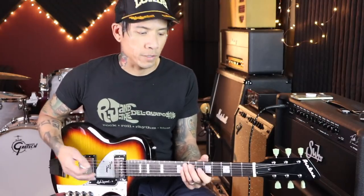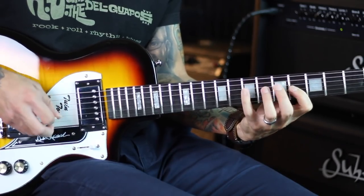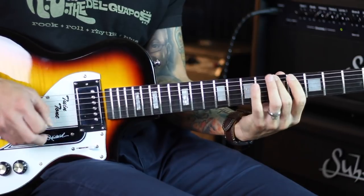This has a very Mixolydian tonality to it, because you have the major third and the flat seven — which if you know modes, that's the Mixolydian scale. Keep in mind that any patterns and licks you know in the minor pentatonic, you can apply to all of these.